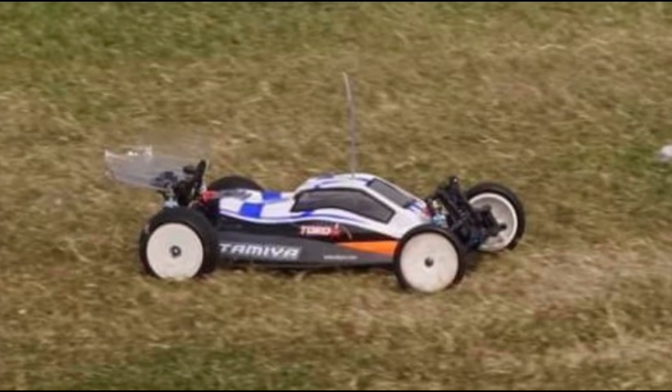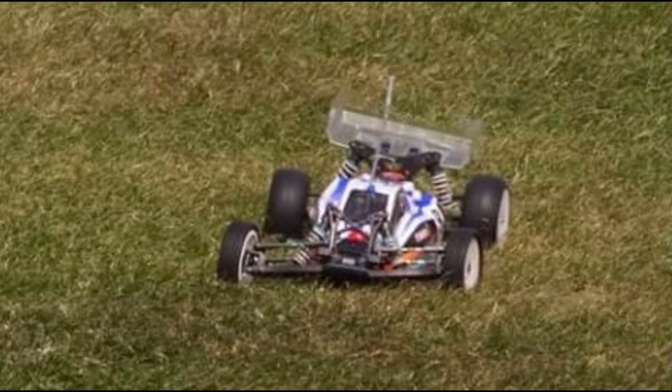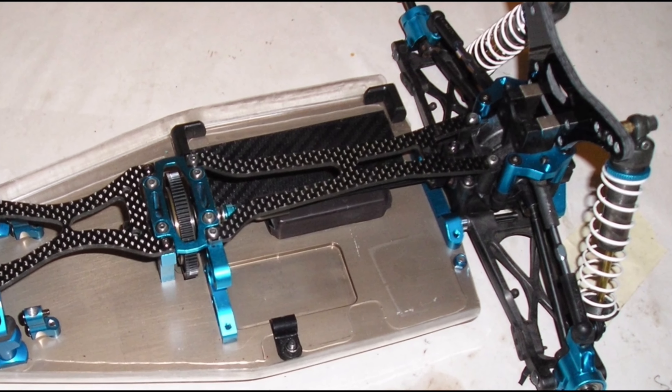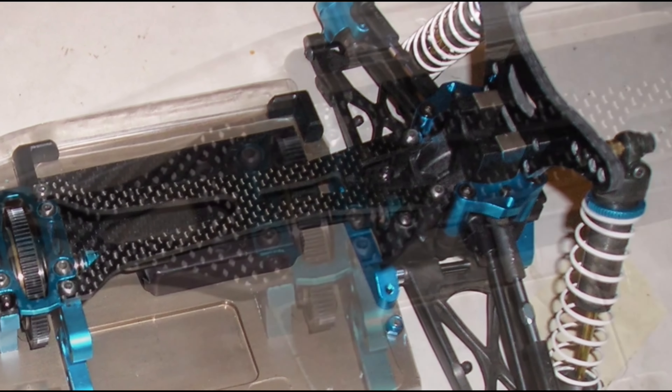TRF703. This is the basic description of the car: it has a TRF201 front end and a TRF502X rear end on a custom alloy chassis. Add the 201 and the 502 together and it becomes a TRF703. I love that.